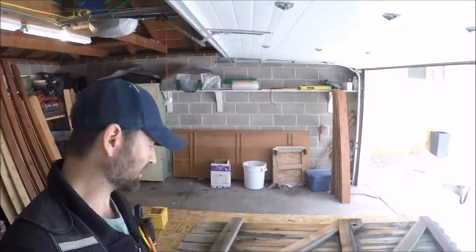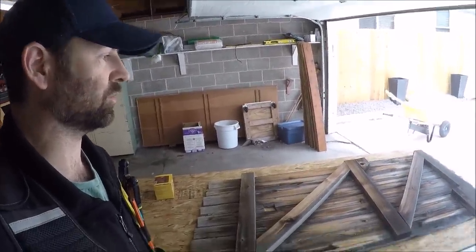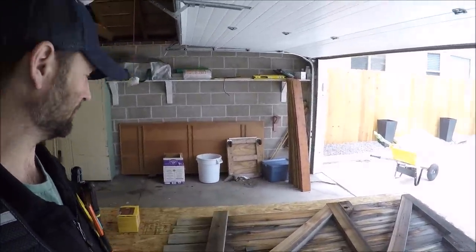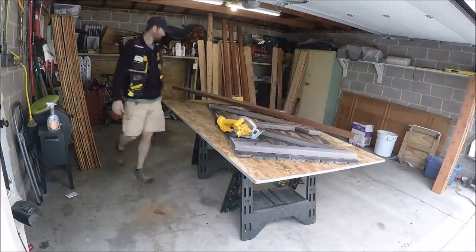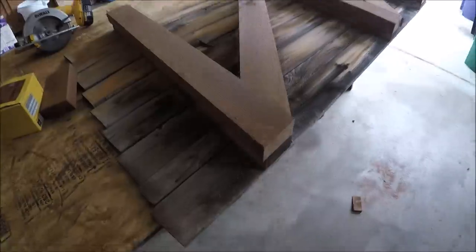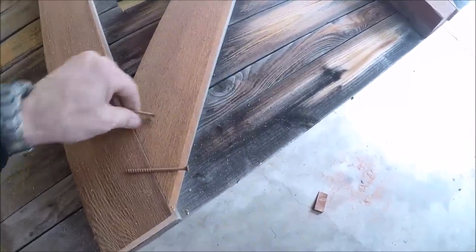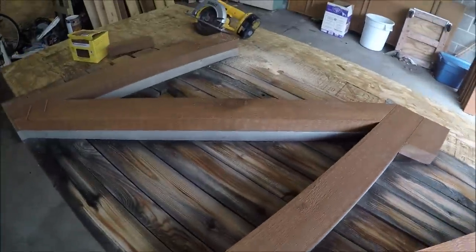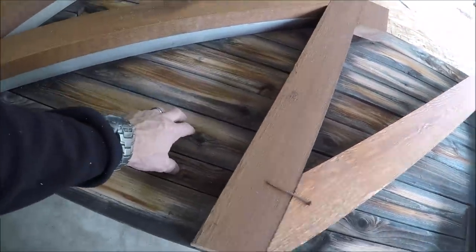I've just about got all the pickets screwed to the fence and it's time to make a gate. The customers requested that I build the new gate exactly the same as the old gate was built, and they even want me to use the old hinges and gate latch, so I'm going to use this as a template and try to make an exact replica. I got everything cut out — now I'm just going to use these three inch screws and see if I can screw these angled pieces together, and then go from there. I don't think this gate works until all the pickets are actually attached.